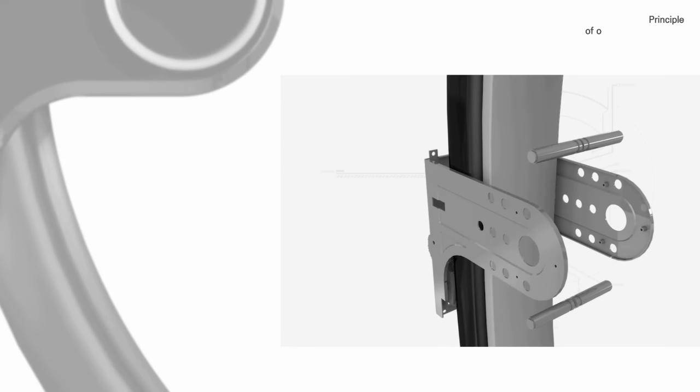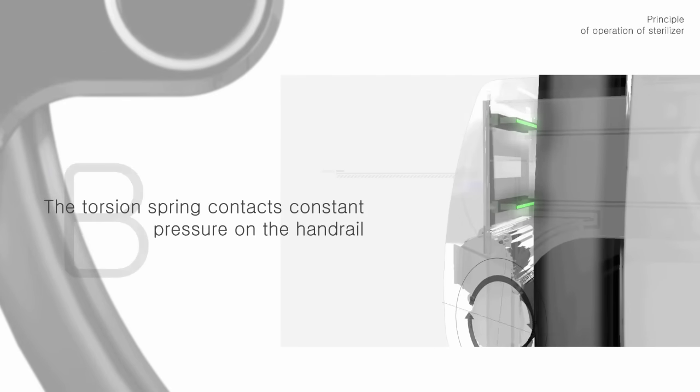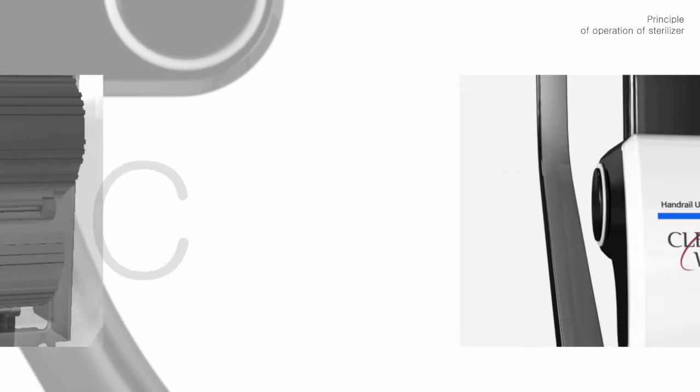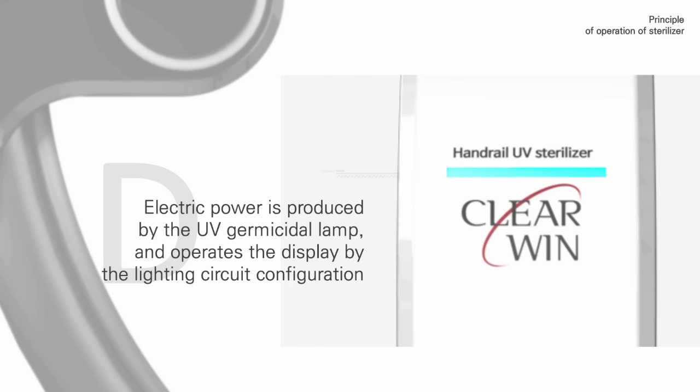A: The main body is fixed to the balustrade of the moving walkways. B: The torsion spring applies constant pressure on the handrail. C: The rear roller and the handrail's rotational force generate power. D: Electric power is produced, operating the UV germicidal lamp and display via the lighting circuit configuration.